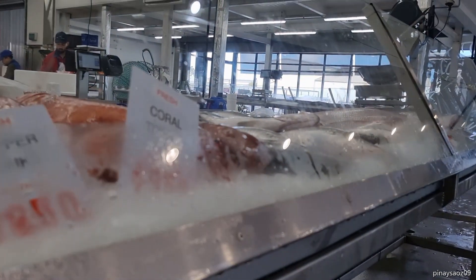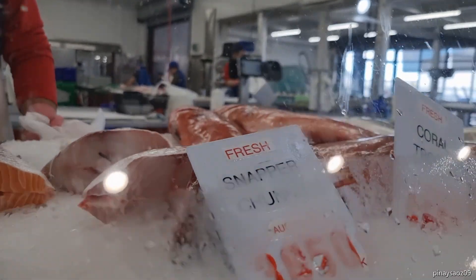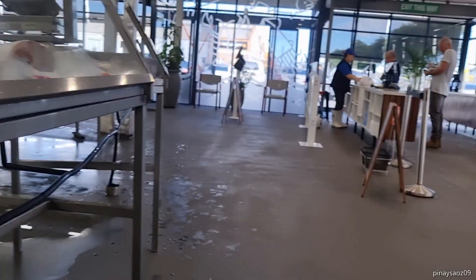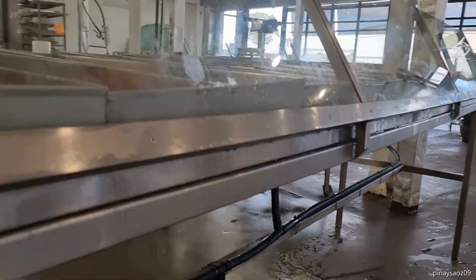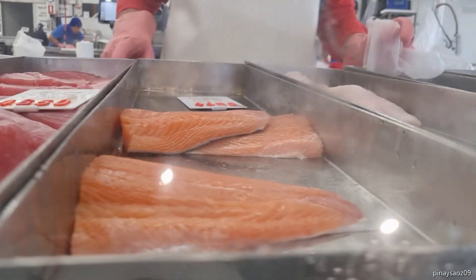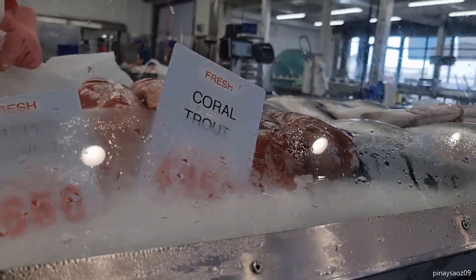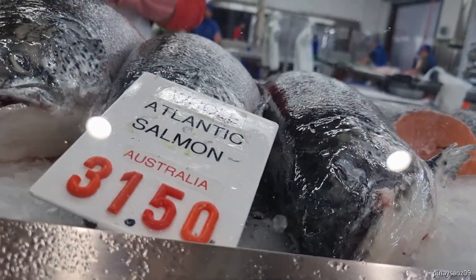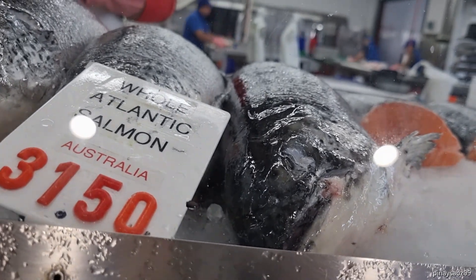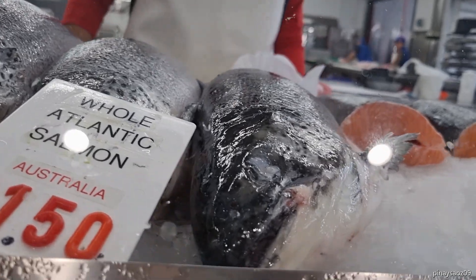How much is a kilo of this one? It's so big, no? I guess you have to get the sliced one. Can you weigh this one, please? How much is it? $54? $55? Yeah.